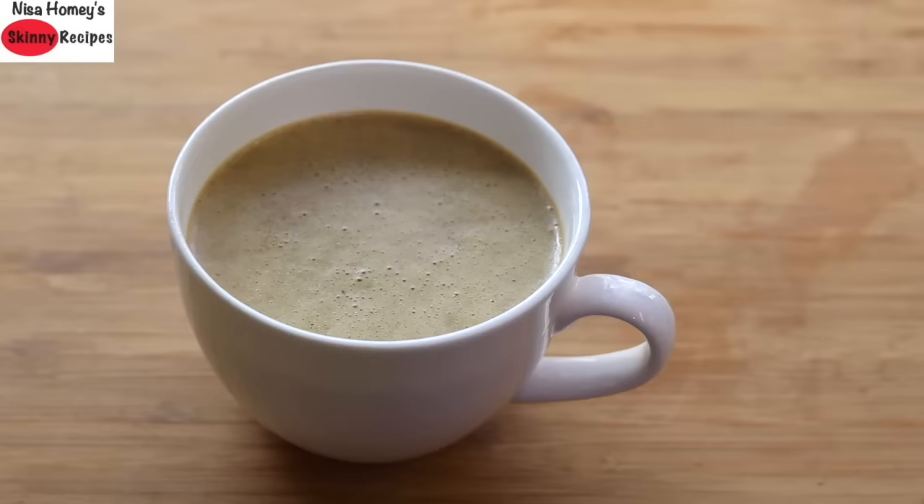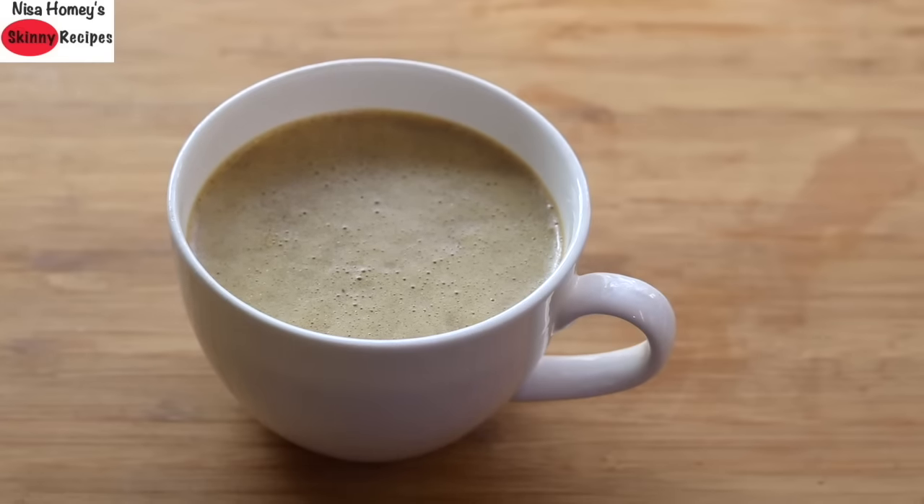It is good for your gut health provided you use organic healthy fat. Bulletproof coffee does not contain milk and can be enjoyed by those who are intolerant to dairy. It helps to keep you feeling fuller and satiated, and thus helps in weight loss. So let's get started with the recipe.